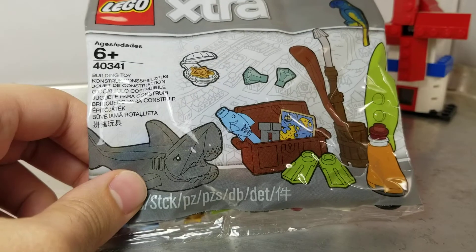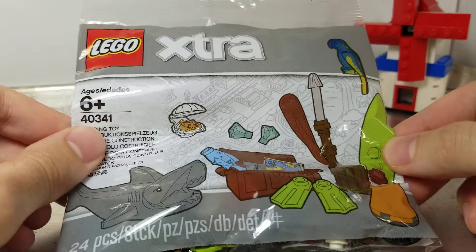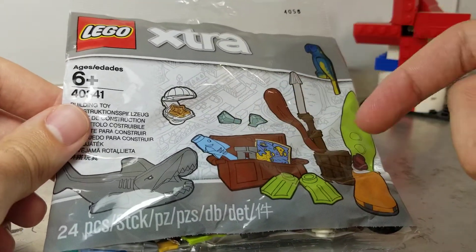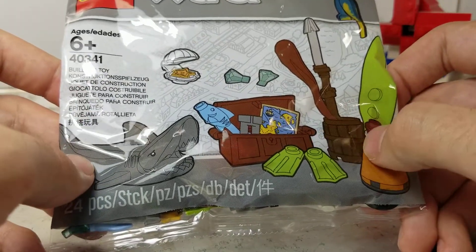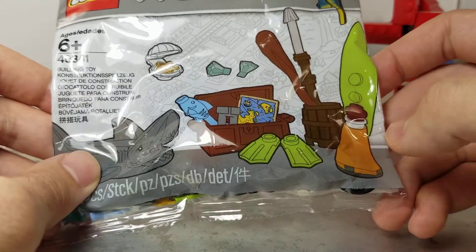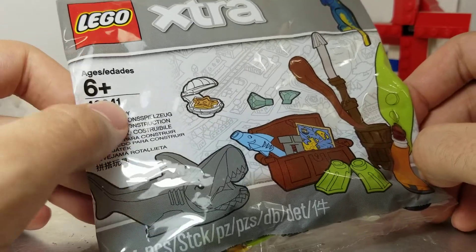Going along with pieces that I'm excited about — because why else do I buy all these poly bags if not for exactly one piece — I'm excited for the bird. I do like getting gems, and the treasure chest is nice. I don't have a ton of barrels, so always getting barrels is nice. I can't believe they still make the barrel and treasure chest pieces.